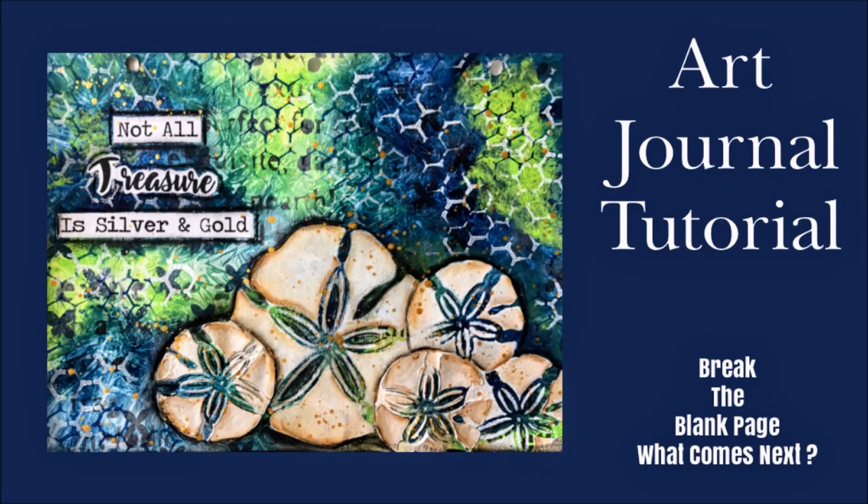Hey everybody, Creative Katie Karen Virchel here. Welcome to my channel. Today an art journal tutorial. This one's part of the break the blank page, what comes next series.